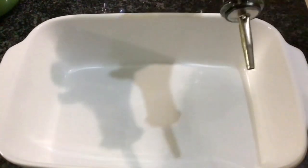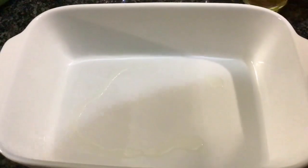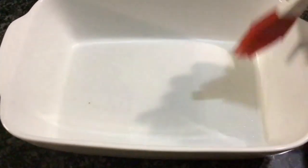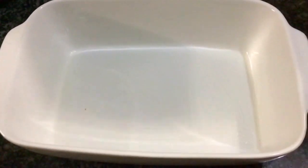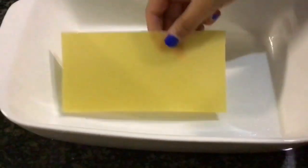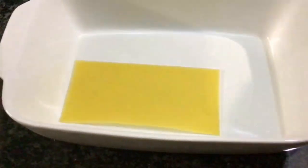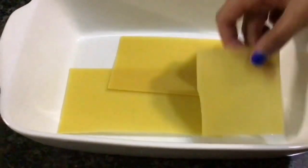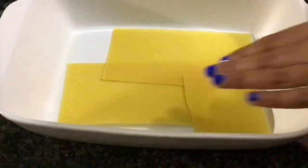I'm going to add some oil just to brush it around so our lasagna doesn't stick to the pan. Now I'm going to add in the lasagna sheets. You can add yours according to your cooking instructions on the back. Mine are already pre-cooked so I don't need to boil or do anything to them. Slide it well together.